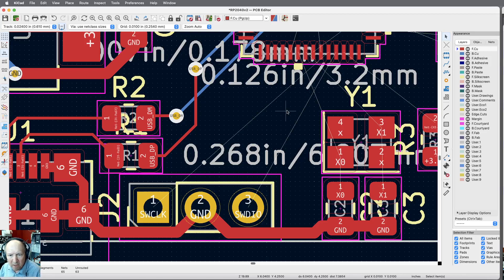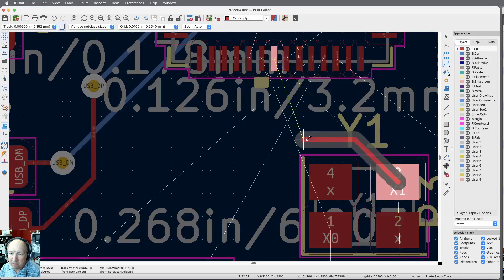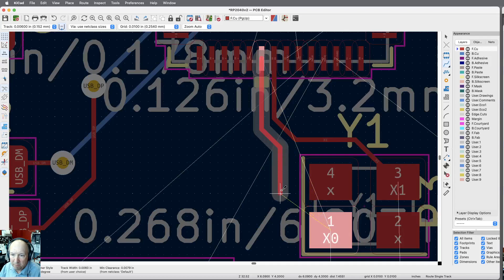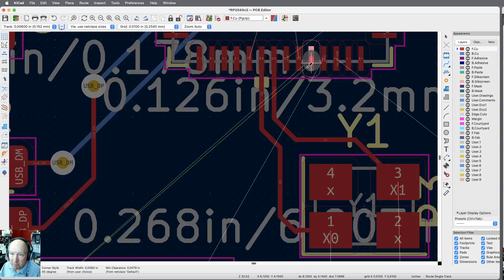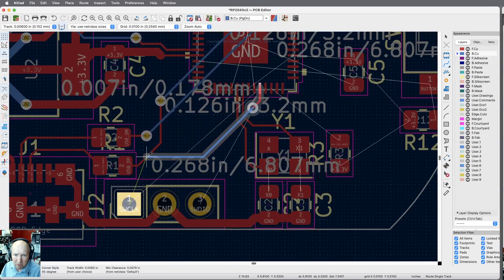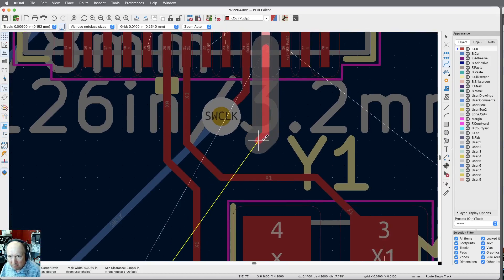Now I need to put those traces in for SW clock and SWDIO — really small signals, won't make much difference. The crystal wires also cross these two, so let me grab those first since they'll cause the most grief. Those are 6-mil traces because they're just signals. They'll have to jump to the other side anyway. I'll put a via — 'V' for via — now I'm on the blue side. That part already goes through the board, so I can come on down. I'll need a via for the other one too.